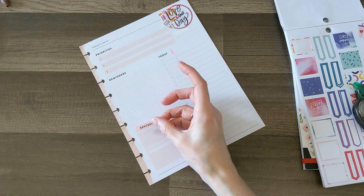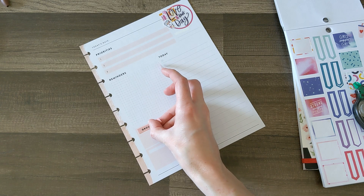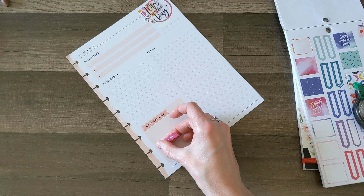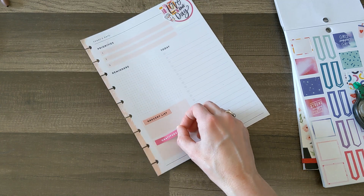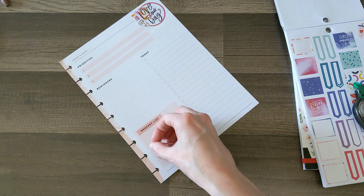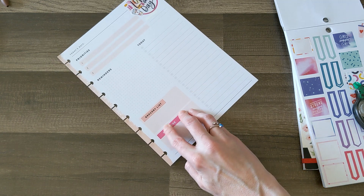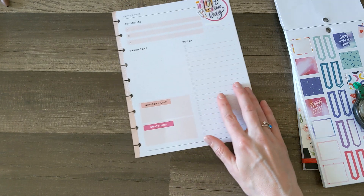For these boxes down here, I'm going to make one a grocery list and the other gratitude. For the grocery list, what I do at some point during the week — just whenever I have time — is take inventory of the groceries we currently have, then write down what we're out of, or things the kids or my husband mention, like toothpaste or shampoo, so there's an ongoing list of what we need.